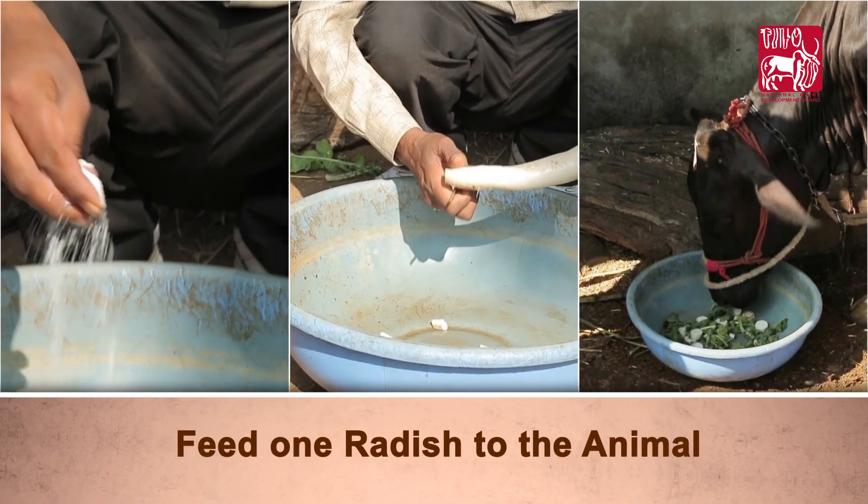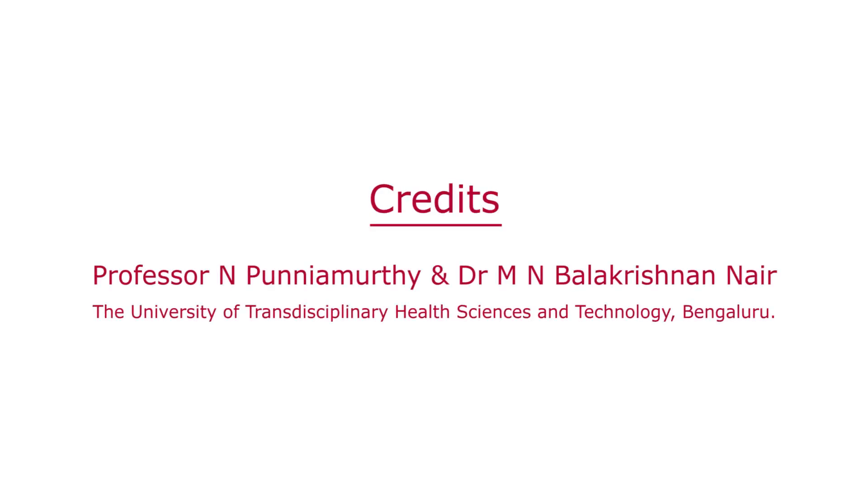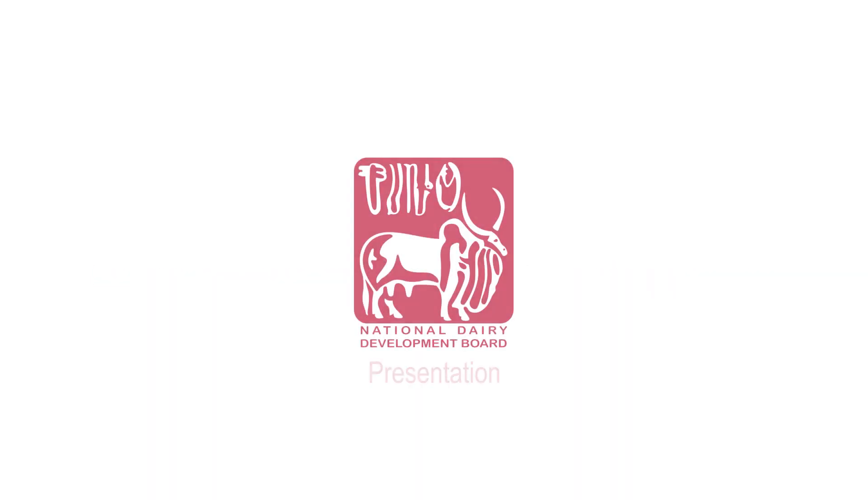Feed one radish to the animal once a week for four weeks.